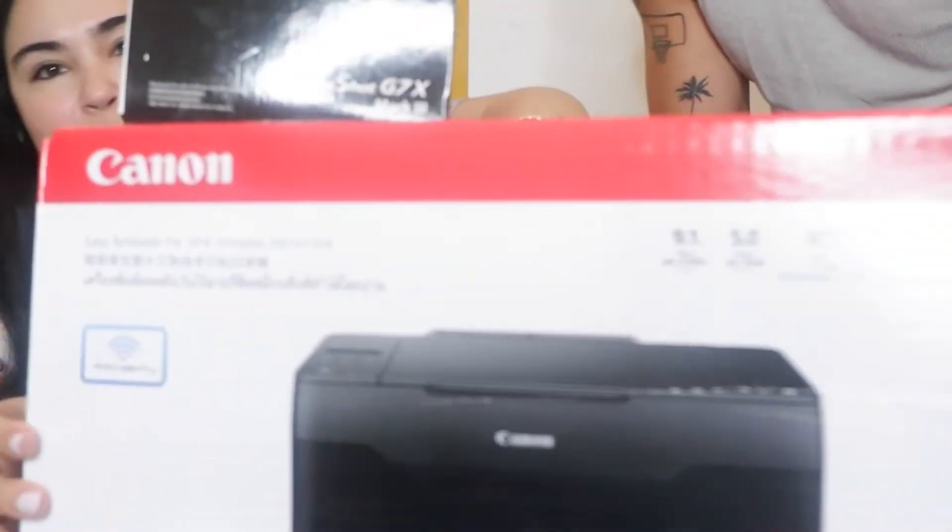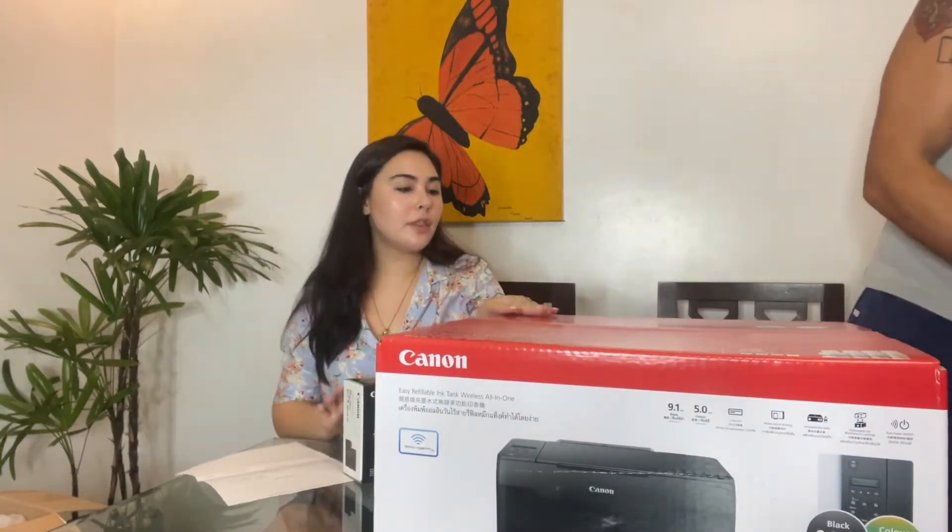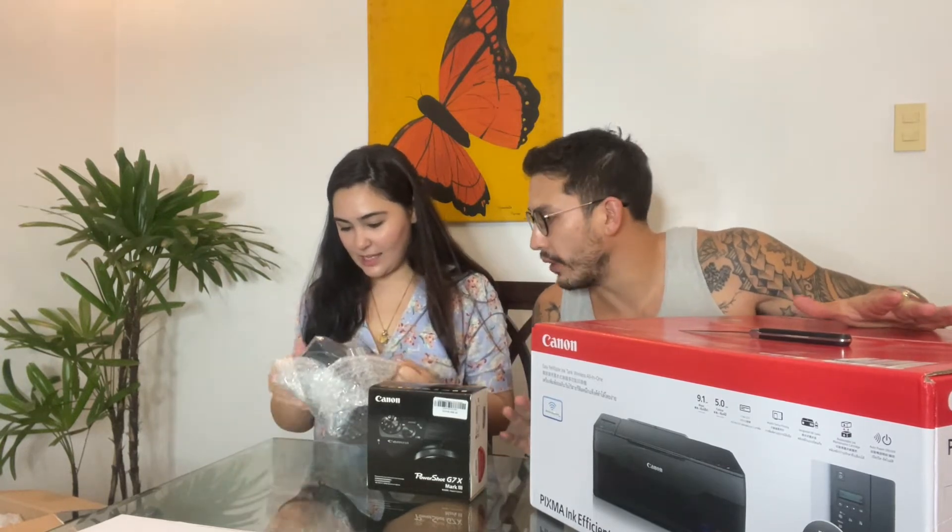These are the items that we got. The printer we got from the Canon Store on Shopee, and the camera we got from Henry's online. We'll be putting all the details of where you can find Canon products and their retailers in the comment section below. Five stars to the packaging — there are no dents on the box, everything came delivered in perfect condition, nothing broken. It came with freebies too!